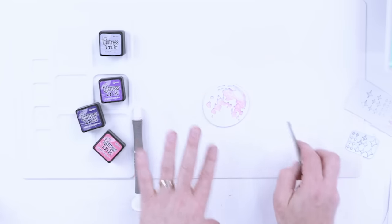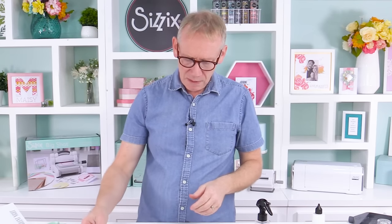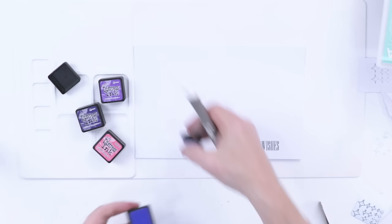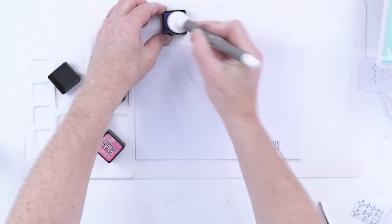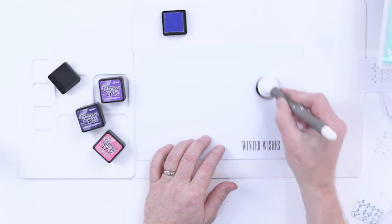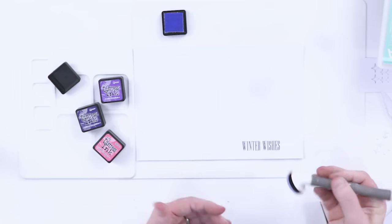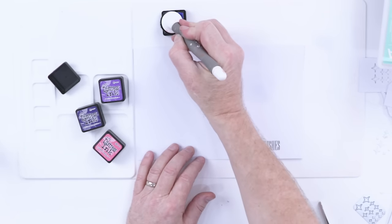That moon is going to sit behind our trees. But before we complete that, we need to create the background on our card. This is my base card today — you can see 'Winter Wishes' printed at the bottom; use whatever stamp you prefer. I'm going to ink onto this — directly onto the card this time, though we have to be careful and subtle when doing that. I'm going to start with Shaded Lilac, being very, very gentle. You can see it's barely there, but when you put a piece of white card against it, you can see the colour starting to appear.